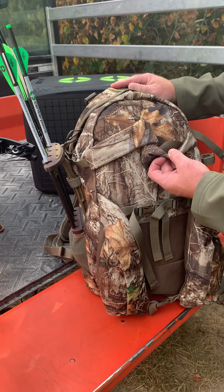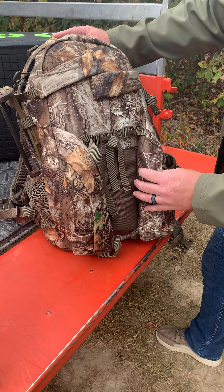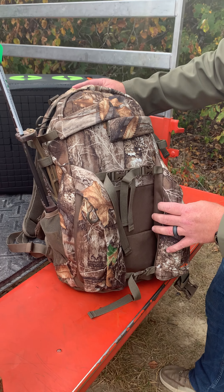As you can see, it has a unique design for strapping your crossbow down. It's padded down here, padded very nicely as well, and plenty of extension straps here to make sure your crossbow is good and secure.